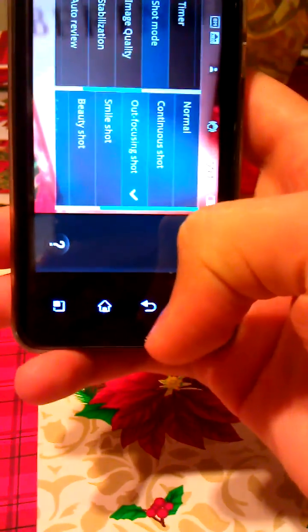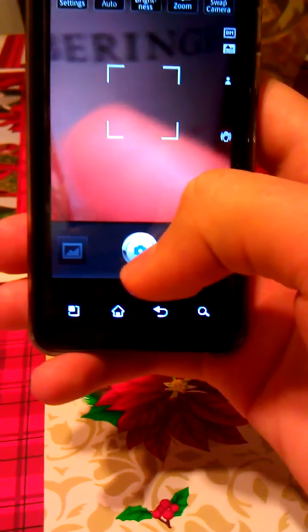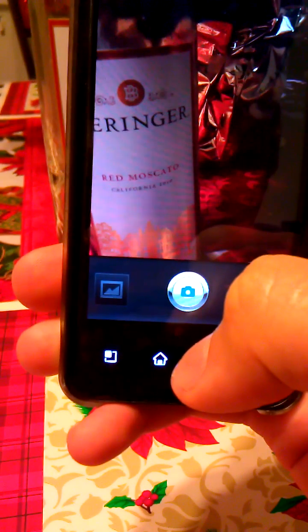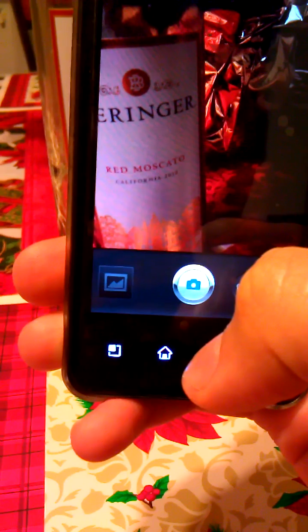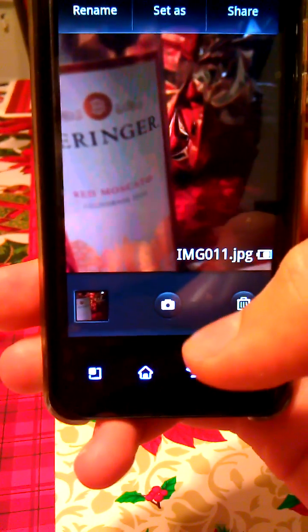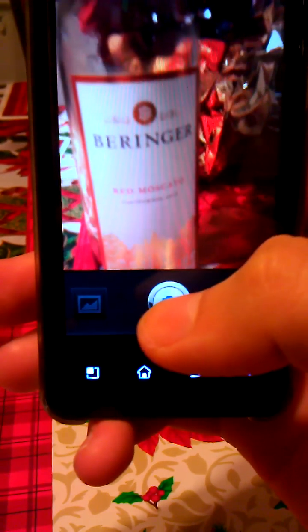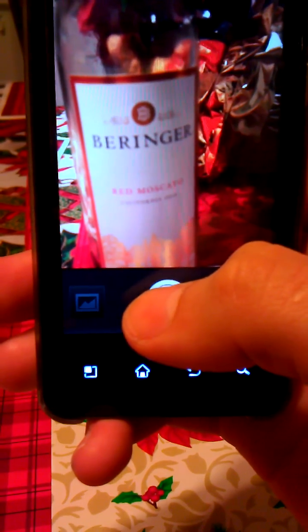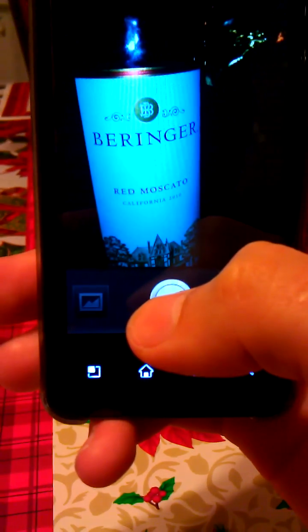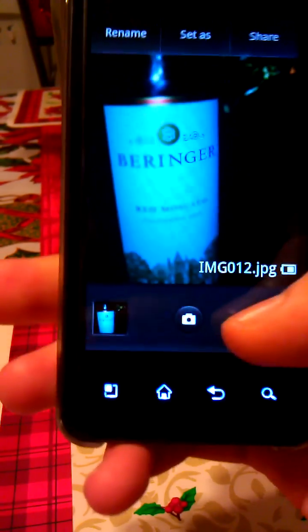Let's try outfocusing shot really quick. It came out a little bit dark. Now the flash went on — nope, I don't want that one either.